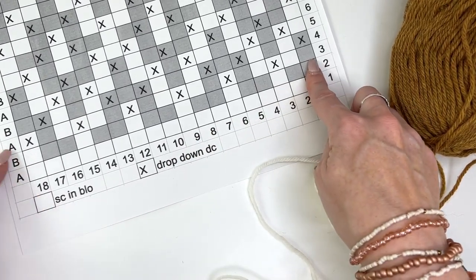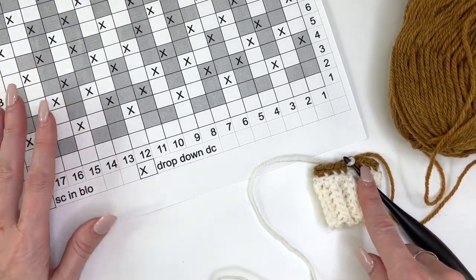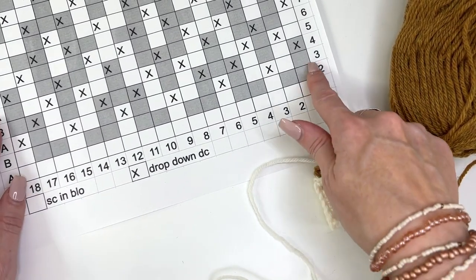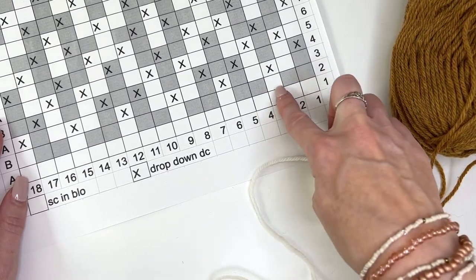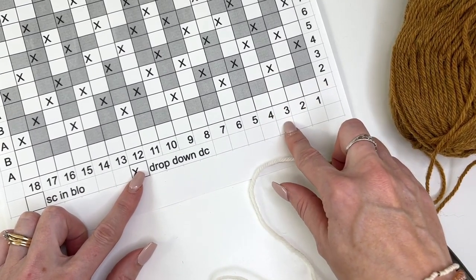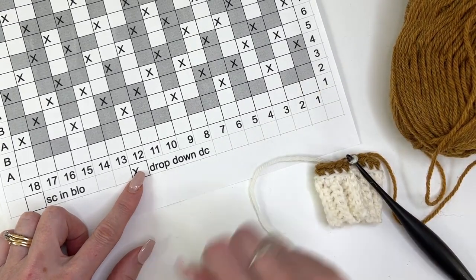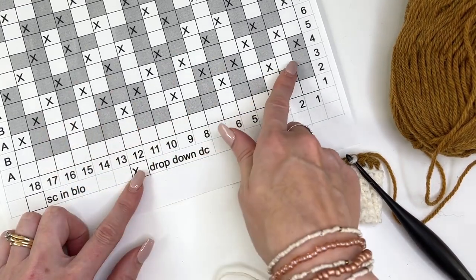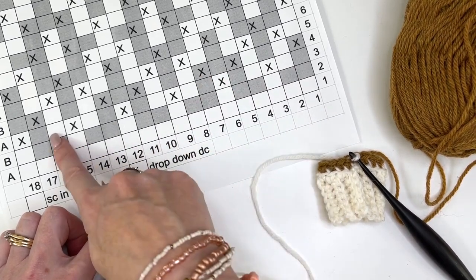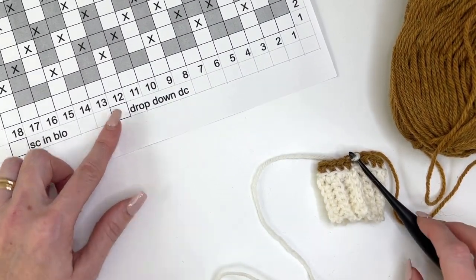Now we're on to round 3, which is back to color A. We alternate colors — A, B, A, B — and we do not change color throughout a round. To get this pattern created, we do drop-down double crochets. Whenever you see an X, we'll do a drop-down double crochet — we drop down and work in the front loop of two rows below. The pattern repeats: two single crochet in the back loop, then a drop down, and that just repeats itself.